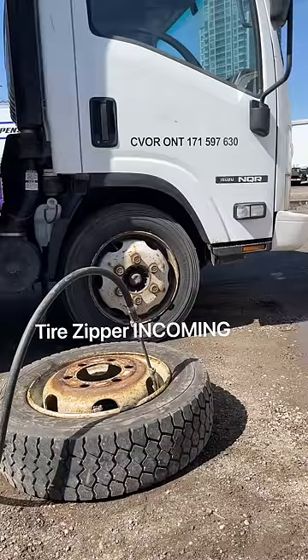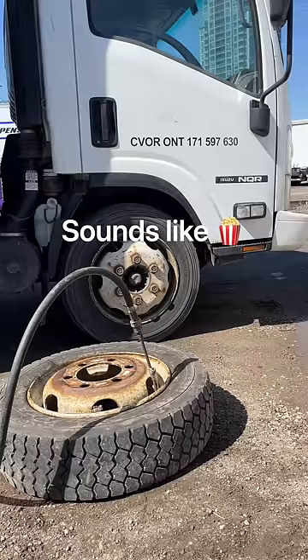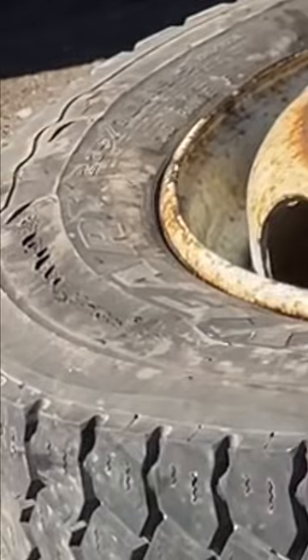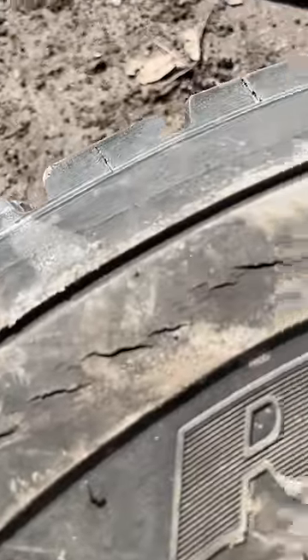This is the sound you hear before a tire is about to explode. It's called a tire zipper and it sounds like popcorn. You can even hear it after you deflate the tire.